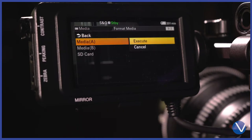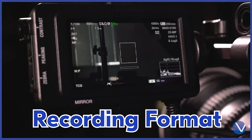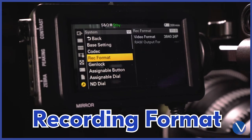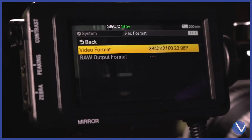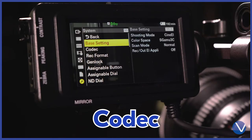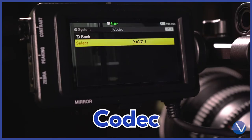On the card you need to format, go down to System and go to Rec Format. Pick the wanted resolution. Also in System, go to Codec and pick XAVC.